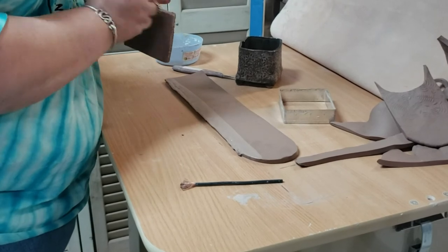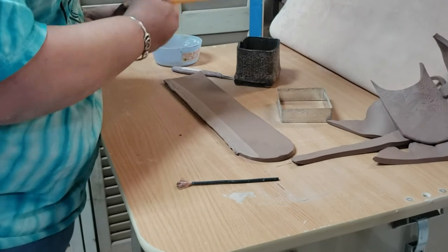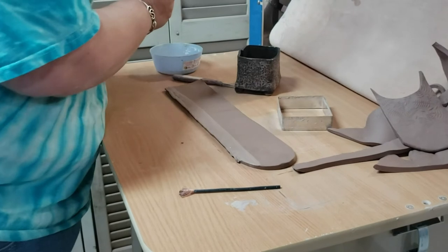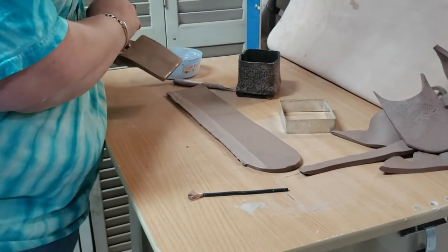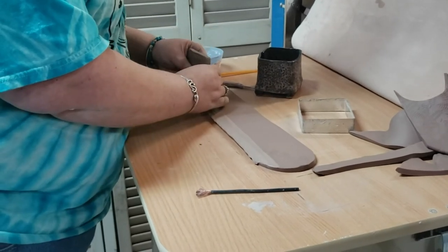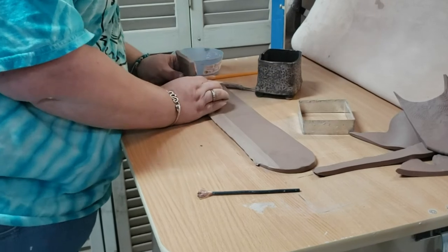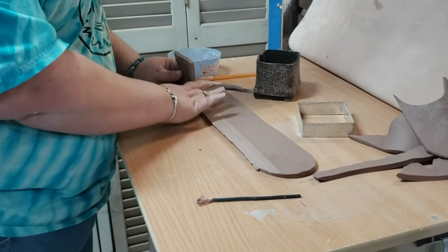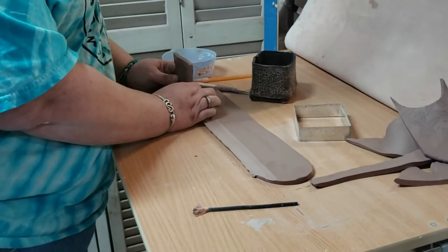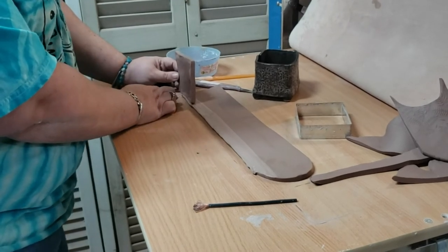Slip is like clay glue — it's gonna be what keeps our clay together. I'm gonna add a little bit of water on all four sides of my rectangle. Make sure you get it good and wet and go down one more time around the bottom. I'm not gonna start at the end corner — I'm gonna start wrapping my strip around my block of clay, maybe a third of the way in.